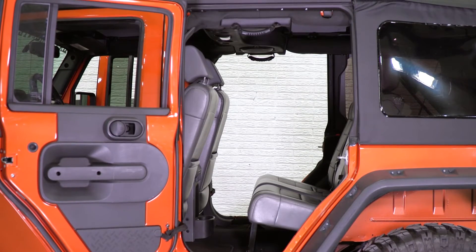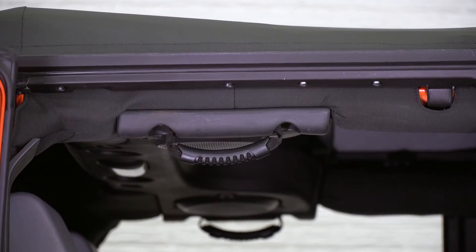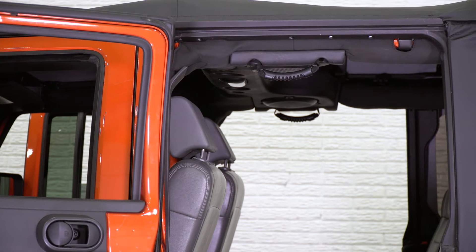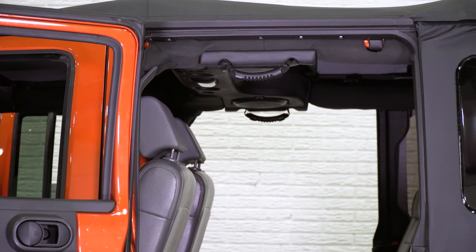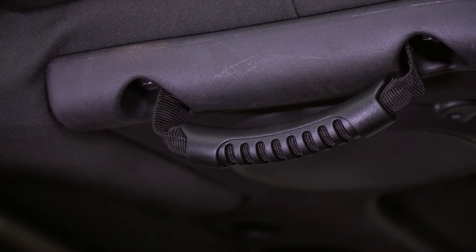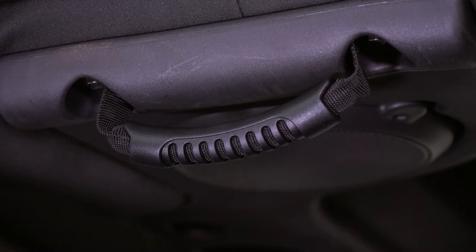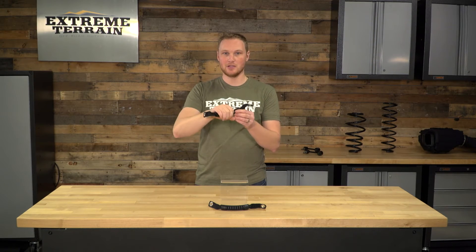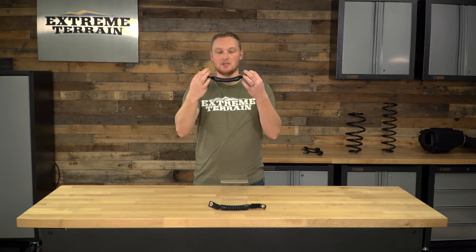A grab handle needs to be strong because you are gonna be putting a lot of weight and a lot of stress on it, and that's what these are. This is going to be a nylon grab handle that is stitched at both ends. It has a plastic cover over top of it that is a little bit flexible, a little bit rubbery, but overall it is a harder plastic, and I actually really like that because it keeps its shape and makes it really easy for you to grab onto it. This has a little bit of weight to it, so it's gonna hang down, and you're gonna be able to grab it really, really easily.